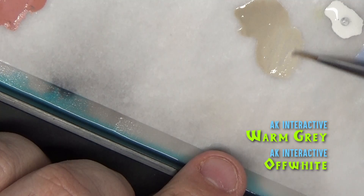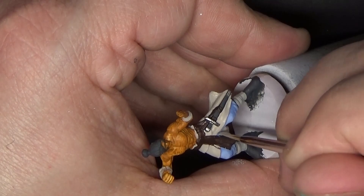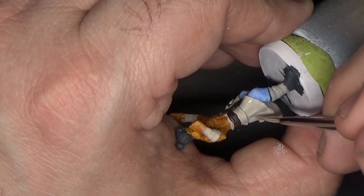Next we'll highlight the skirt by mixing some off-white in with the Warm Gray, and we'll build this up over a few layers. I'm leaving the plain Warm Gray down in the recesses and trying to apply the highlights just on the raised areas of the folds.